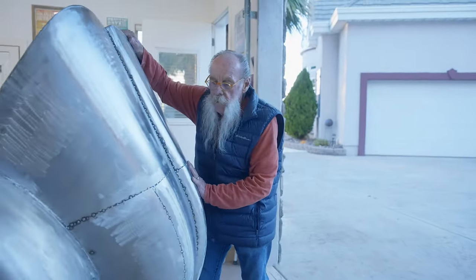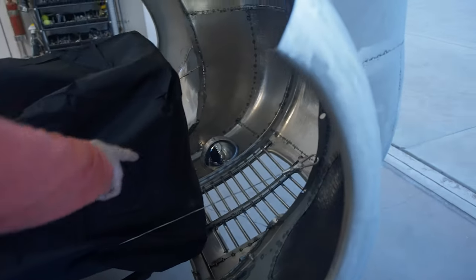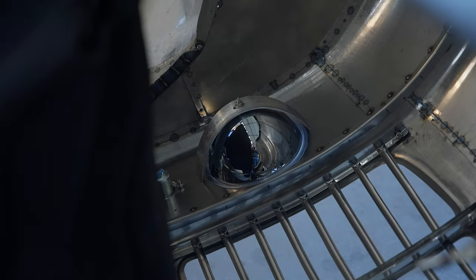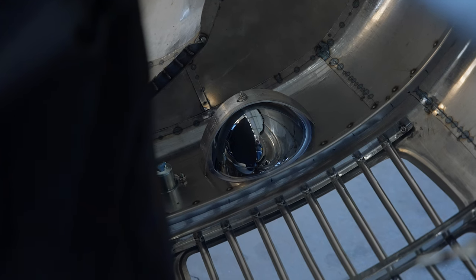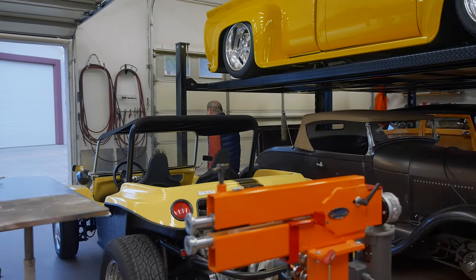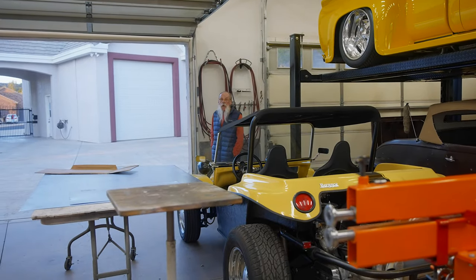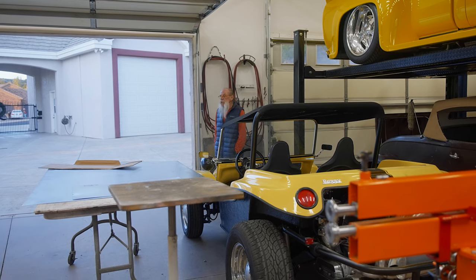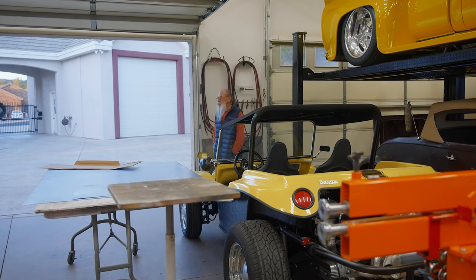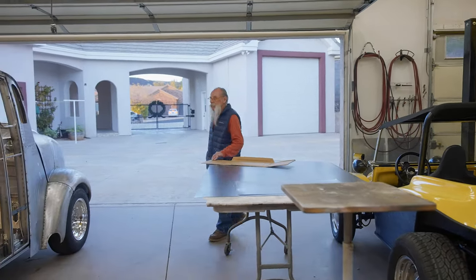I made basically a U-shaped bracket, which allows me to turn the headlight and adjust it like an eyeball. Because it's coming together nicely. A lot of it is visual — to get the flow and balance. That's kind of my specialty; making it look like it belongs.